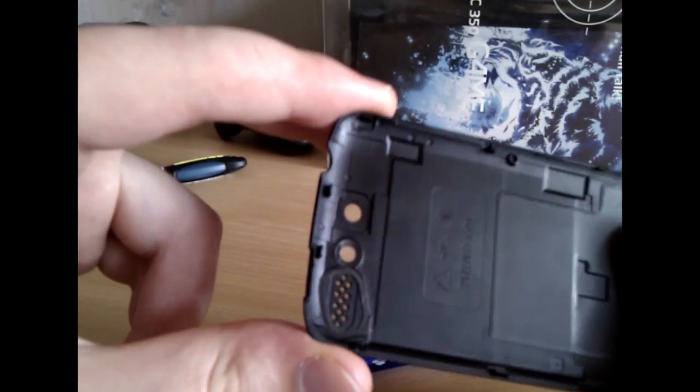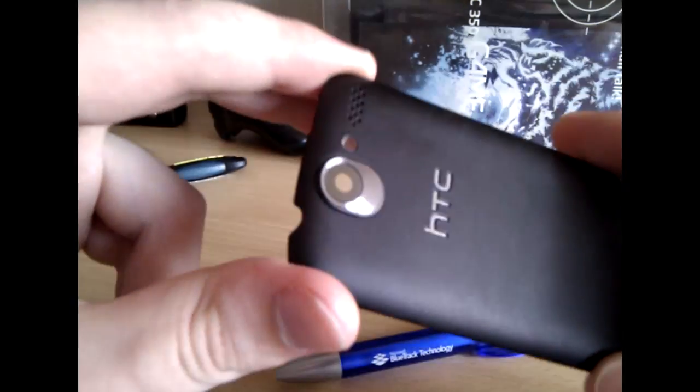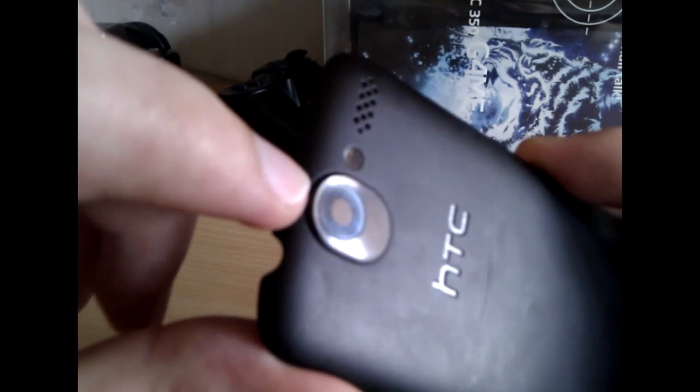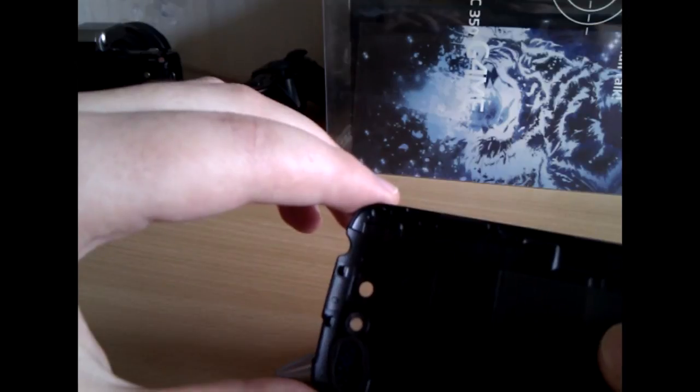So the third and most effective method is just to remove this plastic scratch protection. And that will keep the great image quality, as you can see now.